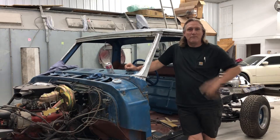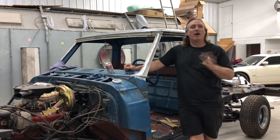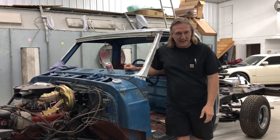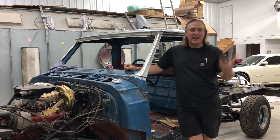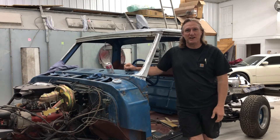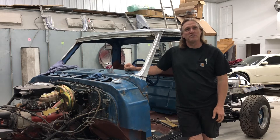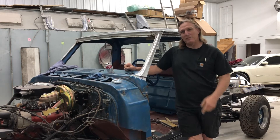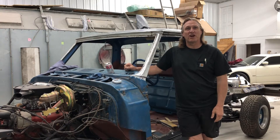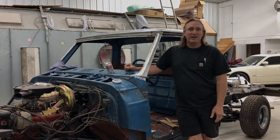So the one thing I promised you at the beginning of this build is that we weren't going to get into a ton of just sanding and sanding and body work. I know that stuff is not the most exciting to watch. But I did promise you I'd give you updates and show you what was going on. So today we're going to hopefully finish up on some of the metal work on this truck, and then we can start on the body work.